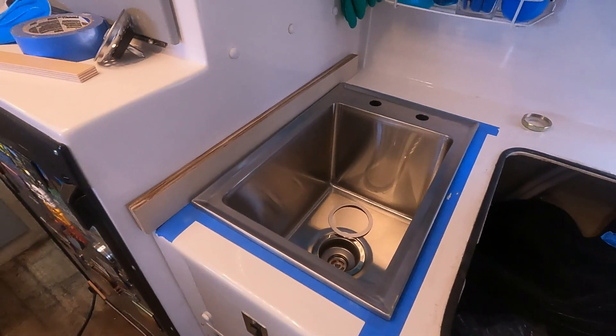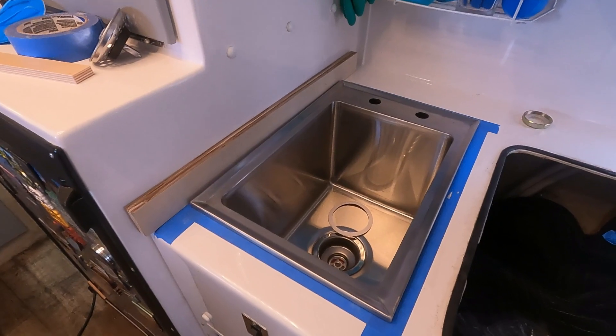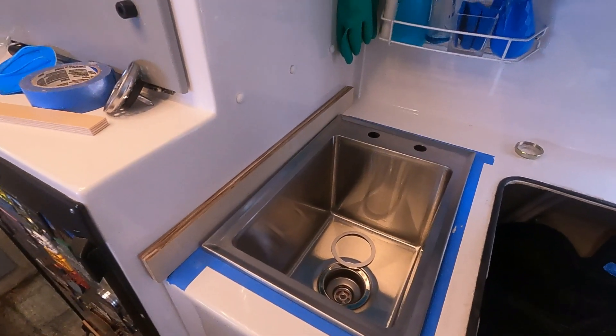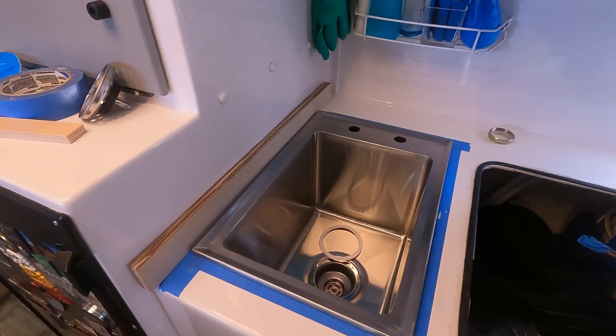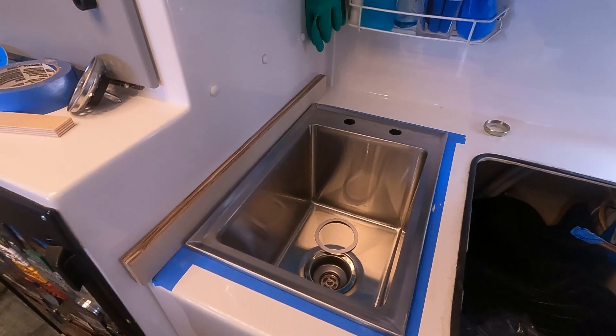As you can tell, we have a long list of mods that we need to get taken care of. That's what we're working on, so we'll see you in the next video.